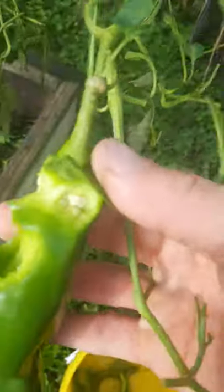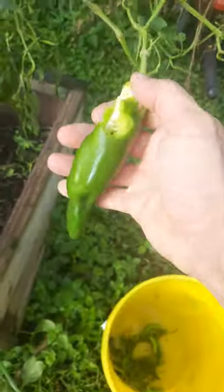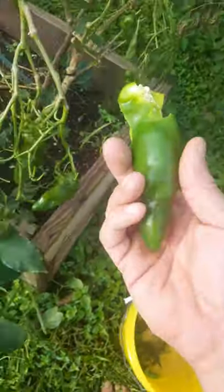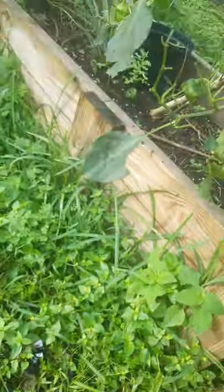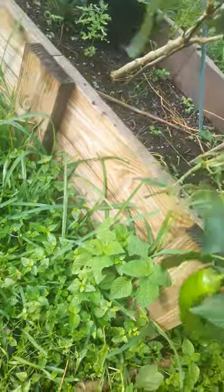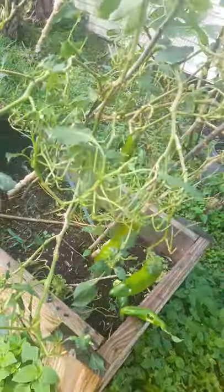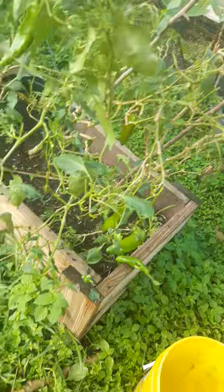But look at the damage that these things did. Look at that — like a beautiful pepper. Sorry Mark, they got you brother, they got you good. They destroyed that pepper, this whole branch is done. They got another pepper too — right here — just eating it to nothing, just mowing it down. I've done videos on these horrible little herbivores and they are brutal.